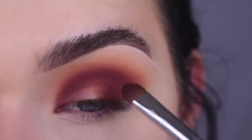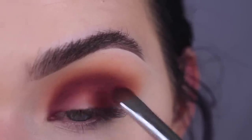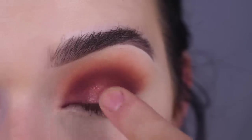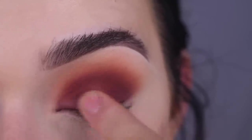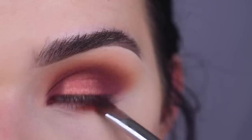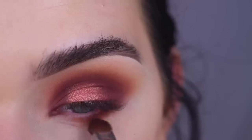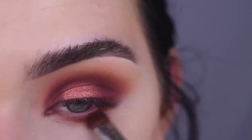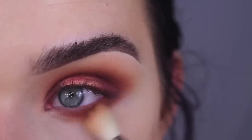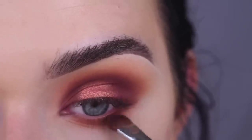Then I'm taking Alert and going in between the center of my lid and that purple shade — this is going to help blend it into the shade I put in the center of my lid. I'm going to take Lolly and press that on the blank part of my lid with my finger. That is so pretty. Now I'm going to take Alert on my lower lash line, then blend that out using a little bit of Rush. Then I'm going to take a little bit more Framed and do the same thing.